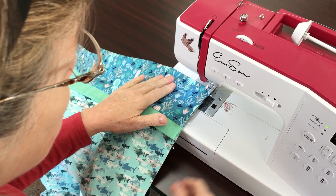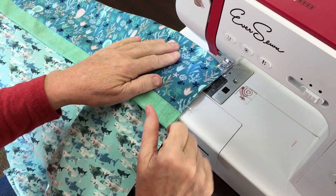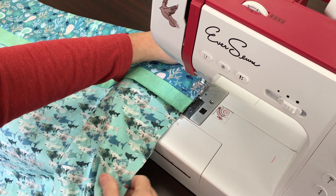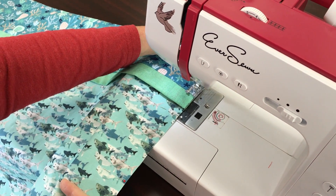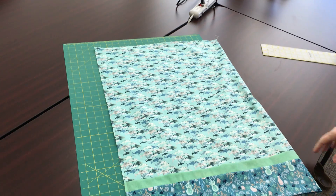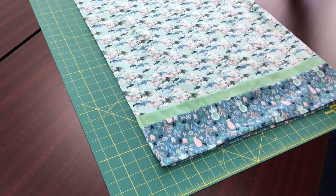Take about a quarter inch seam allowance. When you start out, do a back tack at the top. I like to sew with my needle in the down position. Stop before you reach the pins and pull them out, or you will break your needle. We've sewn our pillowcase together, and now I need to trim this seam allowance down to an eighth of an inch.